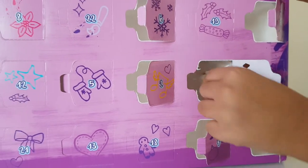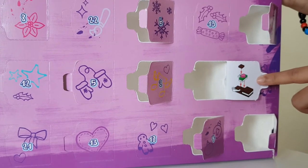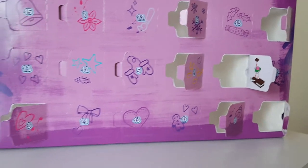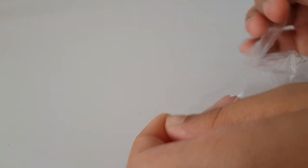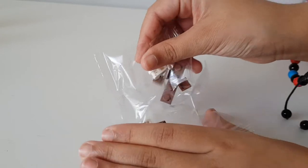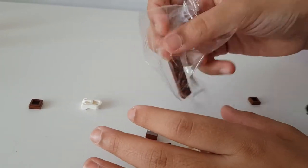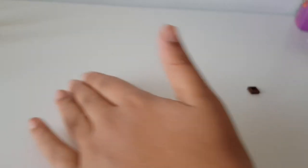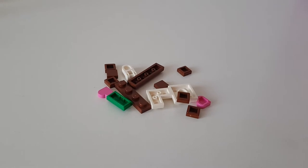Let's open this up - I wonder what's inside. It looks like some sort of chocolate sandwich or something - I'm not really sure what this one is. Let's have a look at the instructions. Let's open up our pieces and start building this thing.